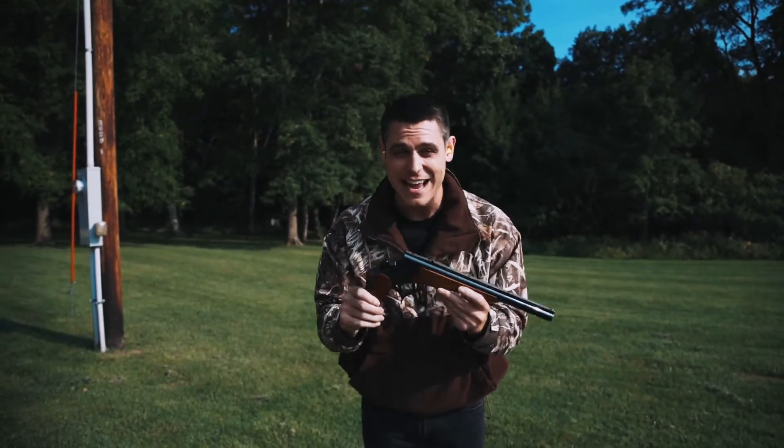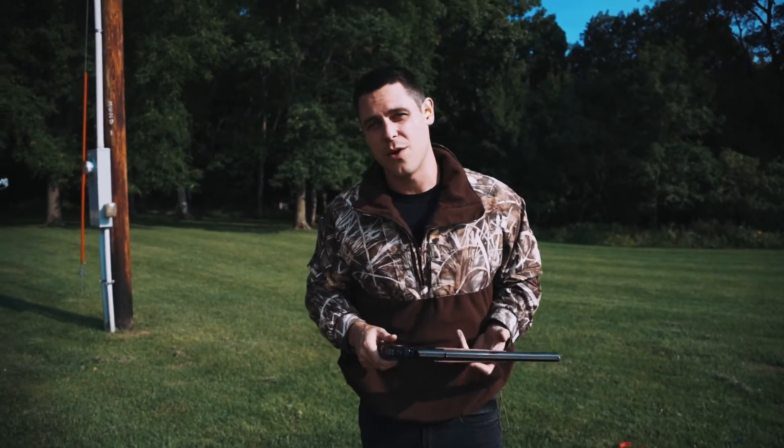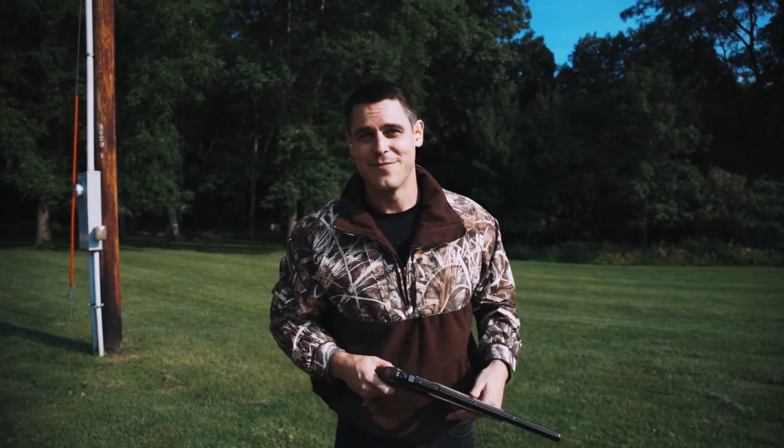This is meant for close range. They're a great gun to target practice with, or maybe shoot pheasants with, but that's all I got.